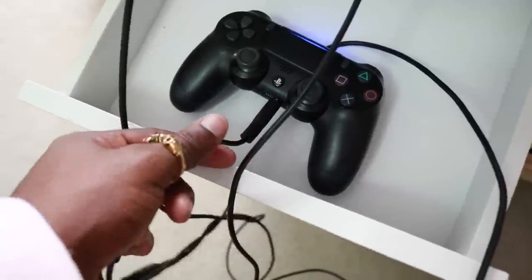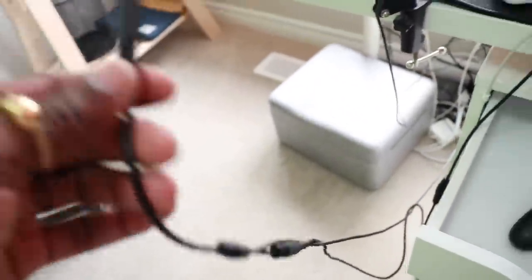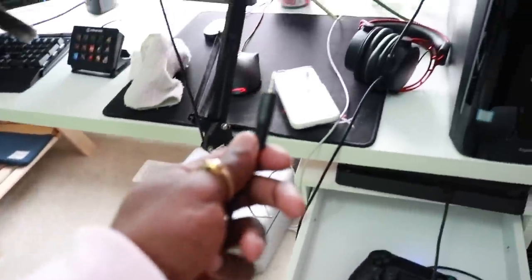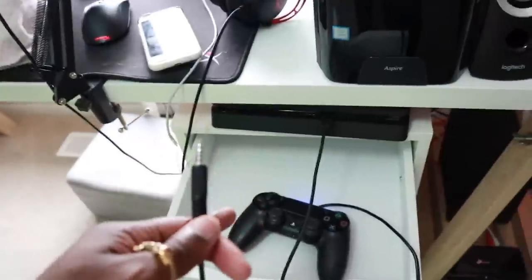This little thing right here is called a chat link. You plug your headphones into the chat link, plug the chat link into your controller, and the back of the chat link is coming from the Elgato. It's all about the party chat — it's just so that your stream can actually hear what you're hearing.